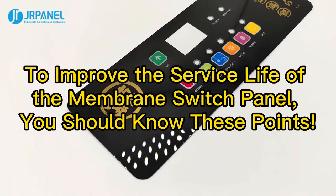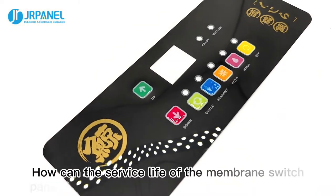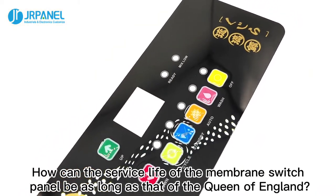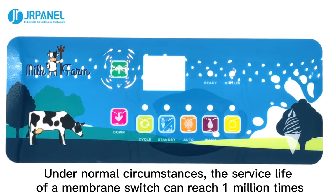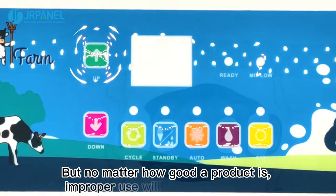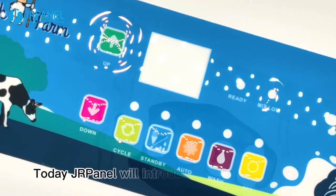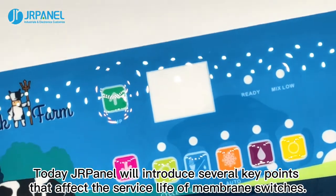To improve the service life of the membrane switch panel, you should know these points. Under normal circumstances, the service life of a membrane switch can reach 1 million times. But no matter how good a product is, improper use will shorten its lifespan. Today we will introduce several key points that affect the service life of membrane switches.